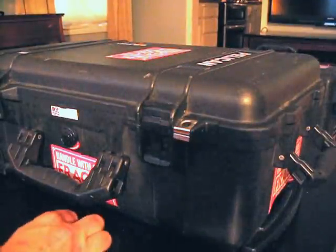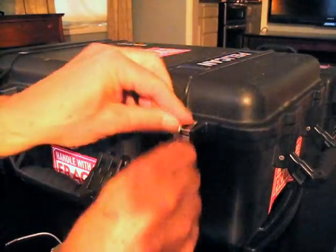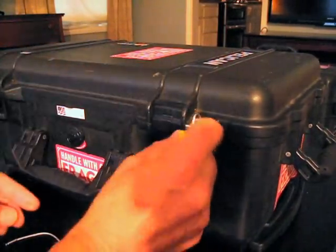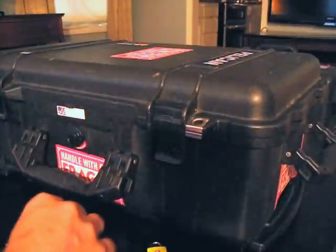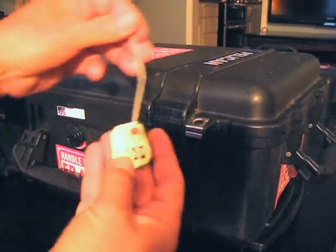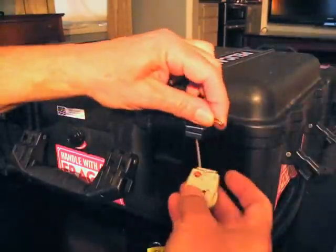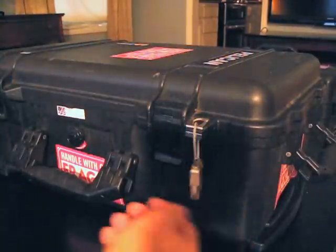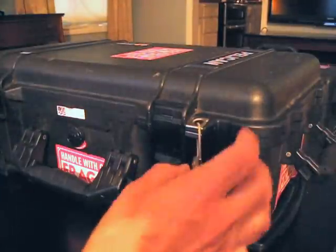If you have Pelican cases and you ship them with the airlines, you probably noticed that you can't use a regular luggage lock to secure them. These are the TSA ones that you use for suitcases. The only way I had been able to secure them was to use these locks offered by Pelican, which lock the cases up and keep them shut — but only to a degree. That's a problem.